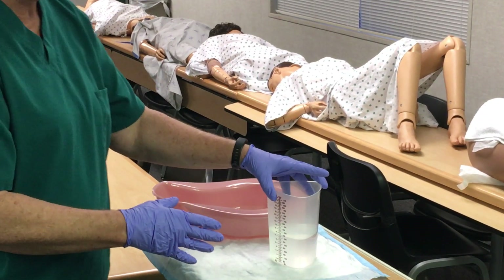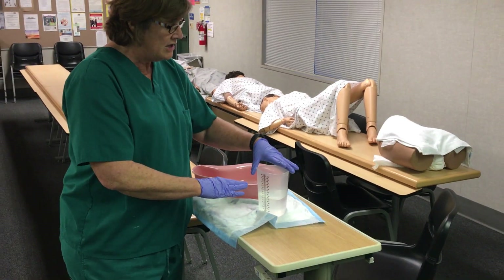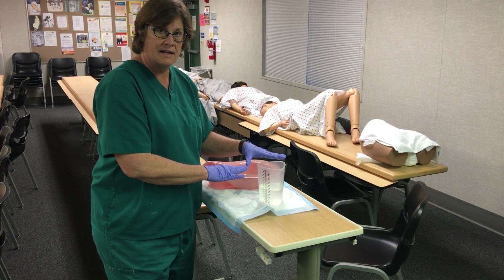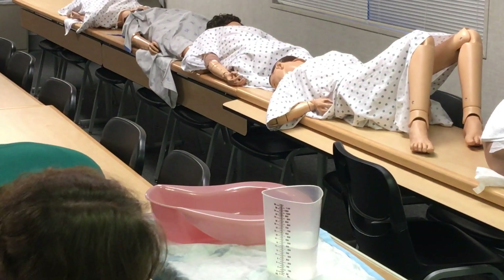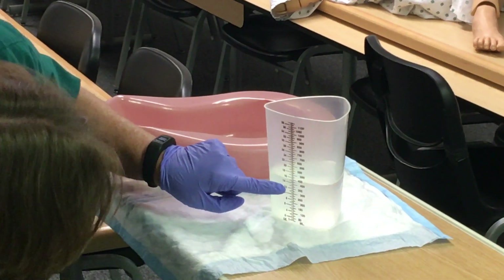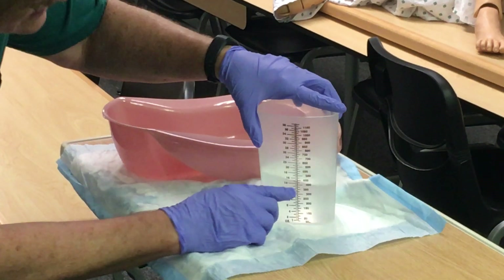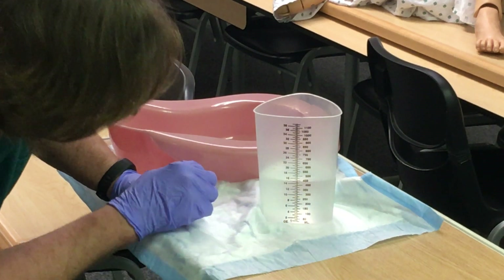You need to measure this at eye level, so come down to eye level. You always measure on the CC or milliliter side, not on the ounces side. Read it at the bottom of the meniscus. Each line on the milliliter side is worth 25 CC — these are 25 CC increment lines.